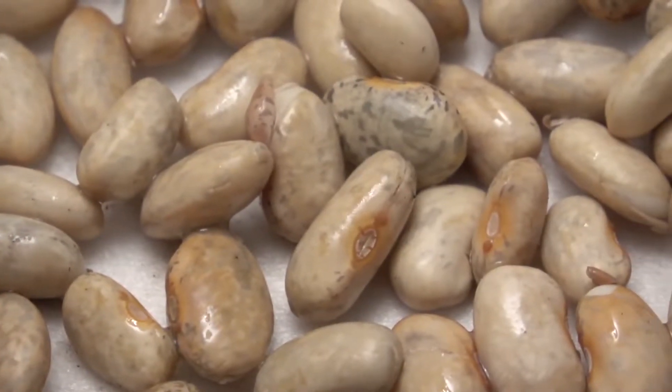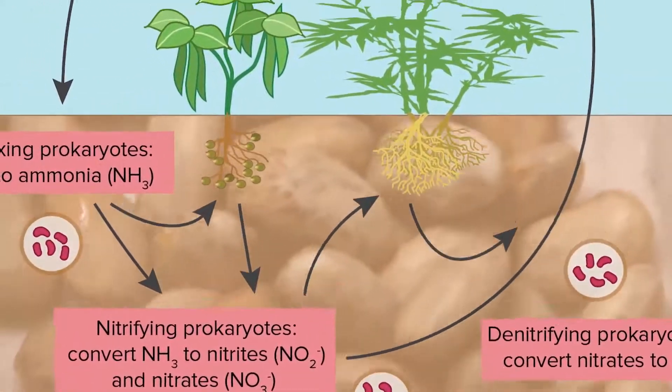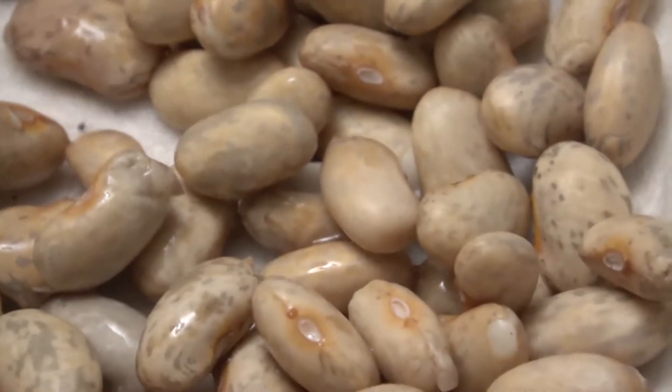These are great nitrogen fixers in the ground. Besides being a healthy legume, they're a wonderful source of plant protein.